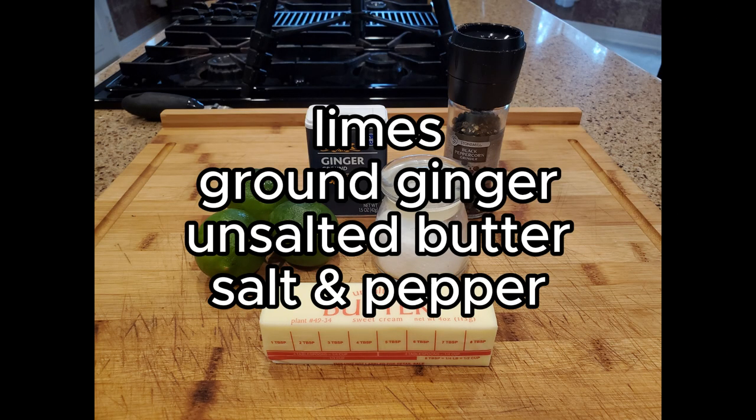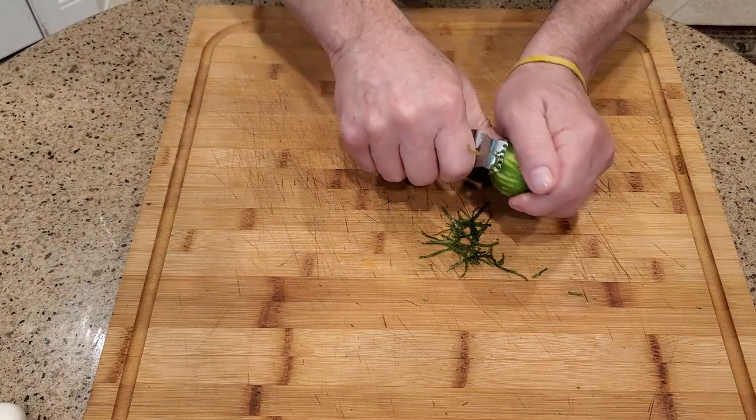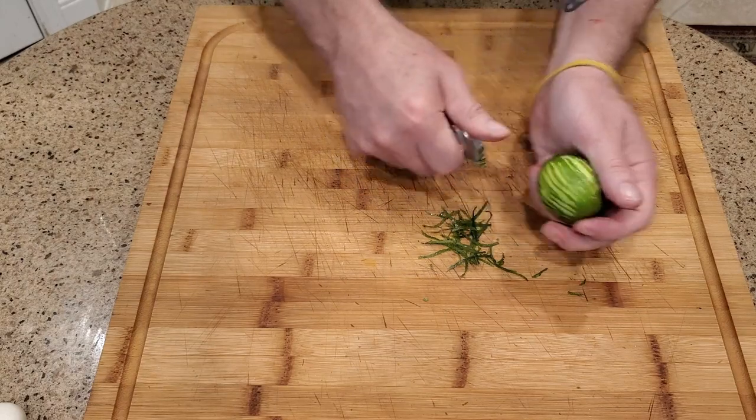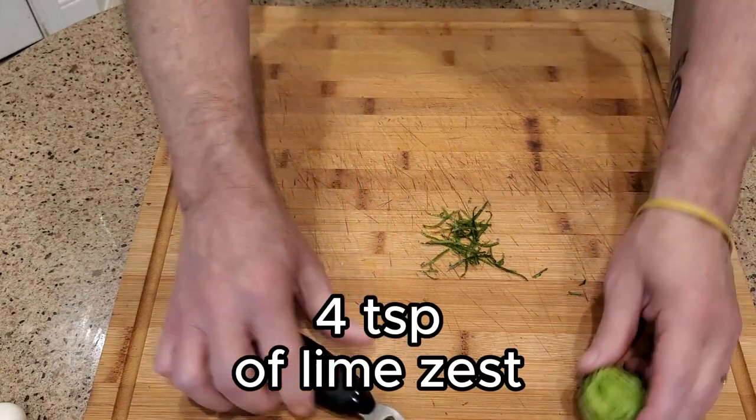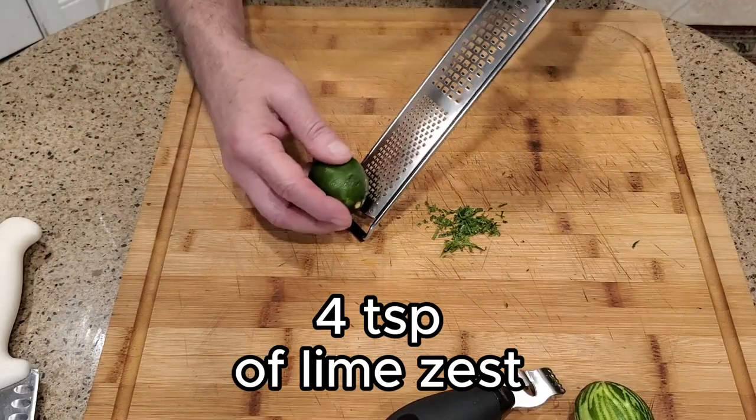First we're going to make a delightful compound butter using limes, ground ginger, unsalted butter, and salt and pepper. Zest about three or four limes — you'll need a total of four teaspoons. You can use a zester and give it a chop, or just grate them.